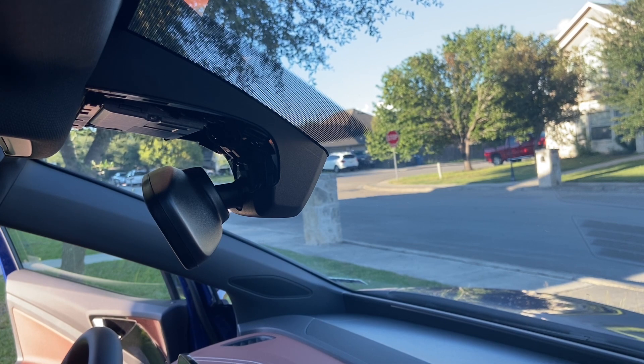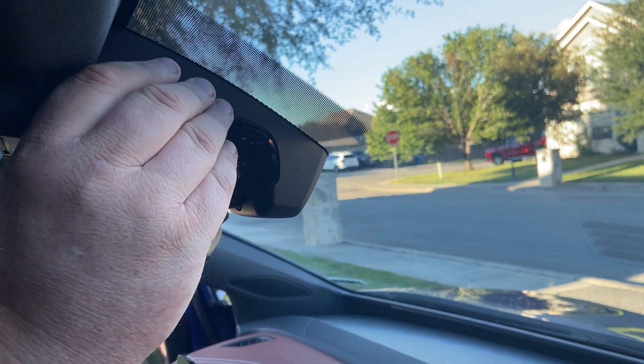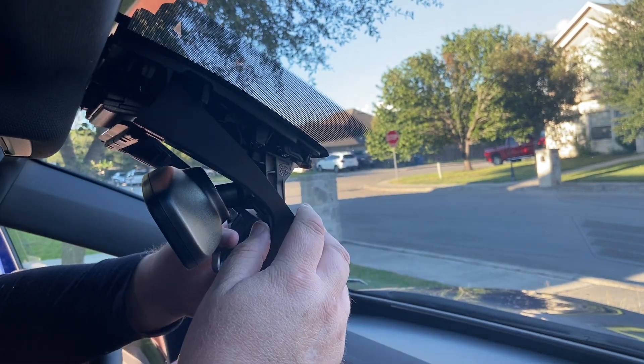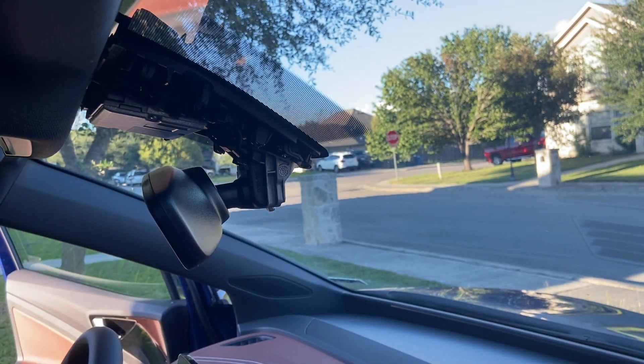The front piece is a little bit more interesting, but essentially just slide it forward, almost down the glass, and it comes off really easy. Then just kind of wrap it around that mirror.